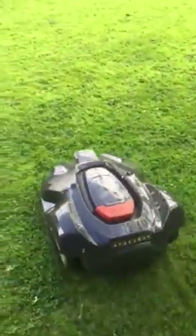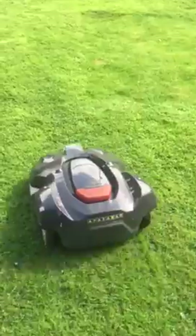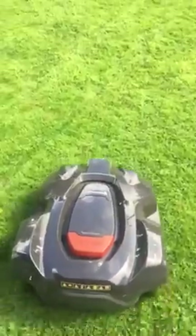But I thought the main reason for this video, the main topic, would be to highlight how little maintenance is required on the automower. This has been running for a month — five or six weeks maybe — and I've done very little maintenance.